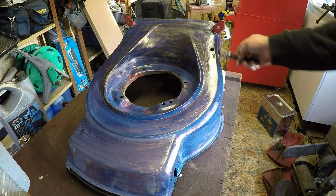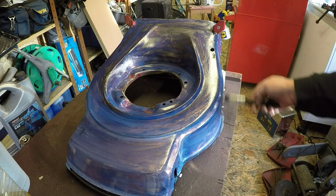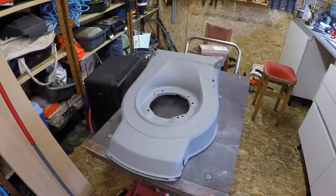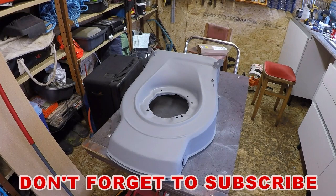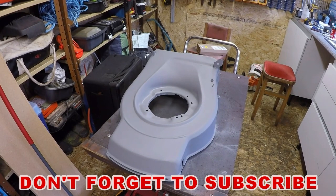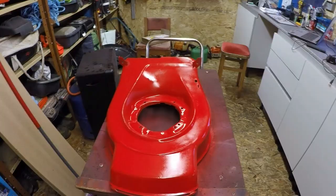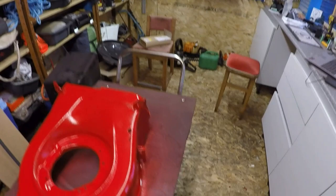I don't want to rush the primer — give it a coat, wait about an hour or so, let it go right off, and then slowly build the layers of red up and she should be good to rock and roll. So here's the Mountfield deck with all the primer coat done now — that's all done, it's had two coats. And I'm going to move on now to do the top coat — toolbox red it's going to be. So I'll get that done and I'll come back to you.